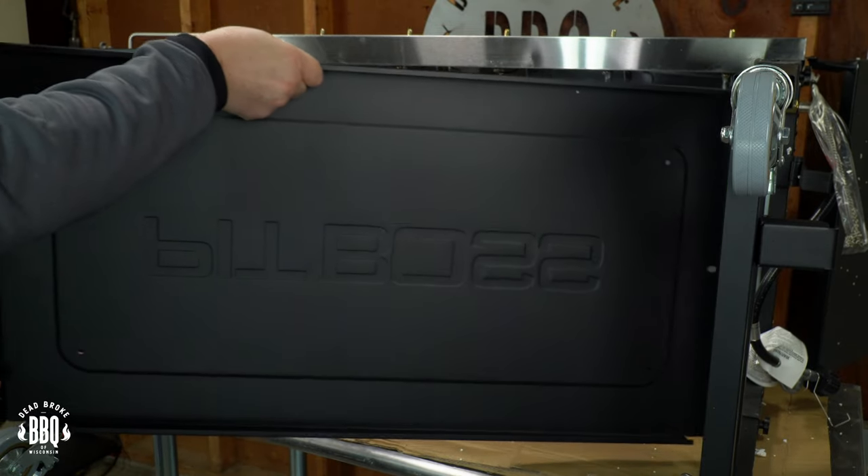Putting this griddle together was easy peasy, so grab yourself a beer and your diner's hat, Mel. We're gonna amplify some backyard barbecue fun.